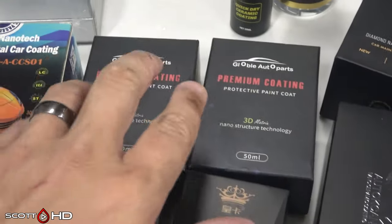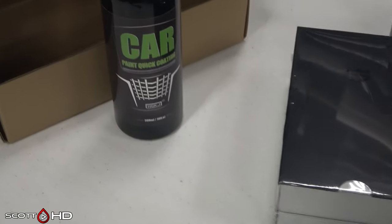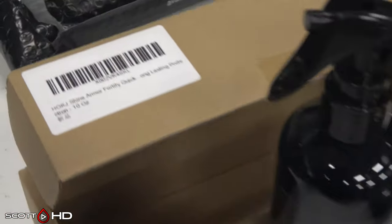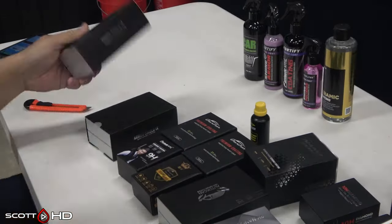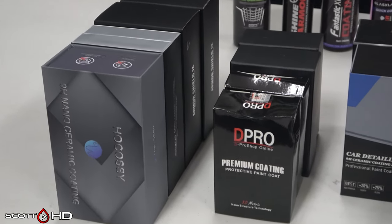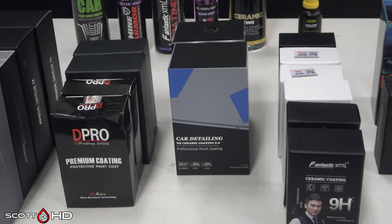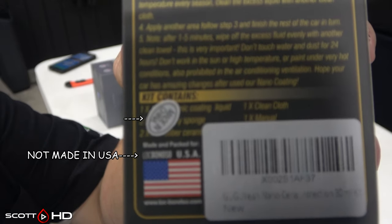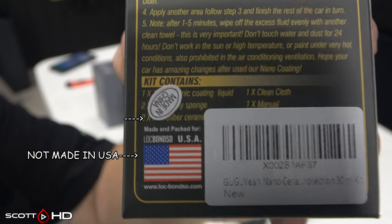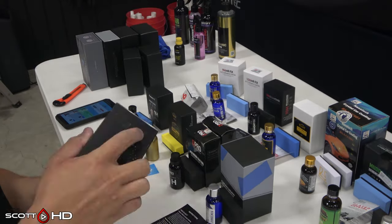Some of these coatings came from Amazon, some from AliExpress, and some are available in both places. I ordered most of them back in January of 2021 and they didn't show up until June or July 2021. Here we are starting in October 2021, so at their newest these coatings are likely about 10 months old. Some have only about a 12-month shelf life, which is why I'm trying to get these installed as fast as I can.